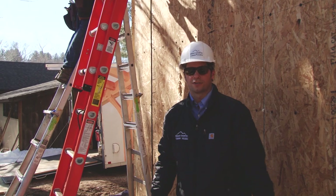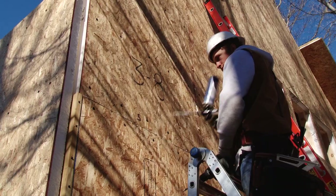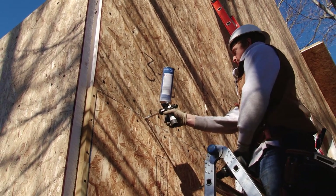Once the wall panels are installed, we drill 5/16-inch holes between all the seams and fill them with spray foam to fill all the gaps.